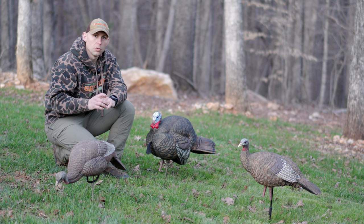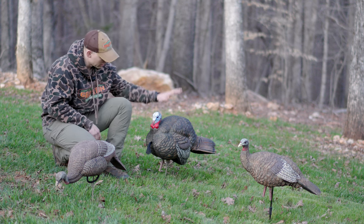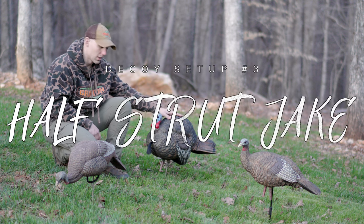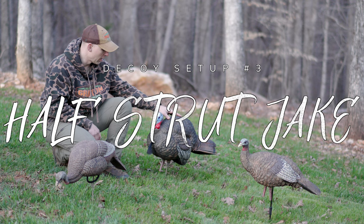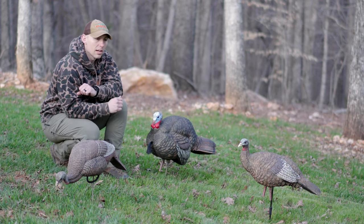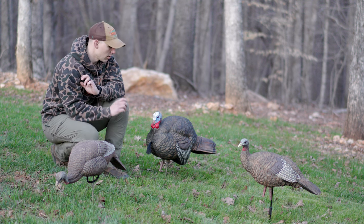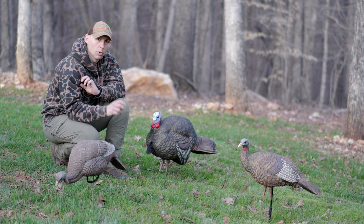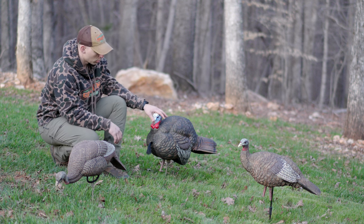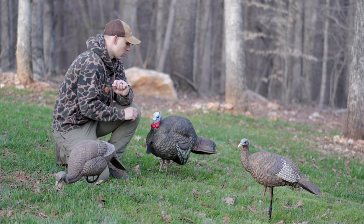From that setup, let's go ahead and jump into my third and favorite setup for spring turkey season. That is going to be this half strut gobbler or Jake decoy from Avian X. In the last four or five turkeys — with exception of the very last turkeys that Hunter and I killed last year — the last four or five turkeys that I've either killed or been a part of being killed have been killed over this decoy with no hens.